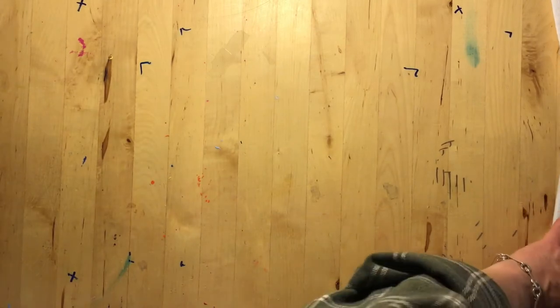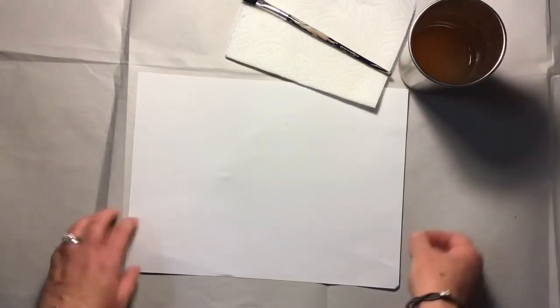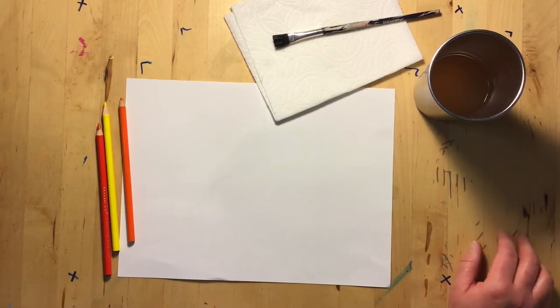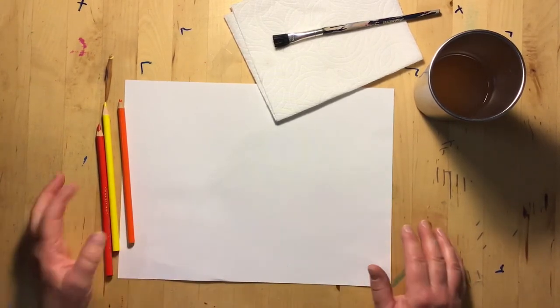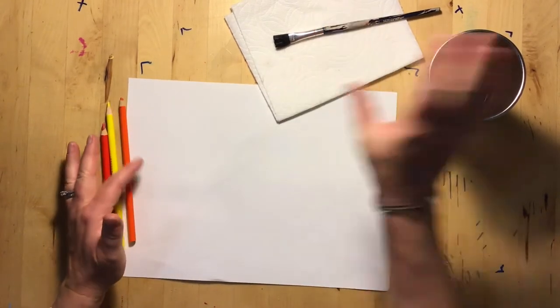Before we begin working, let's make sure we lay out our workspace. First, cover your desk or table with the newsprint — the giant piece of paper. Find your white paper, make sure you have a paper towel, your brush, and a cup of water. I moved my newsprint off the table just so you can see my work more easily, but you should keep your workspace covered. It'll keep the paint off your desk, and at the end you can throw it away for easy cleanup. Make sure you have your pencils, paper, paper towel, brush, and cup of water.